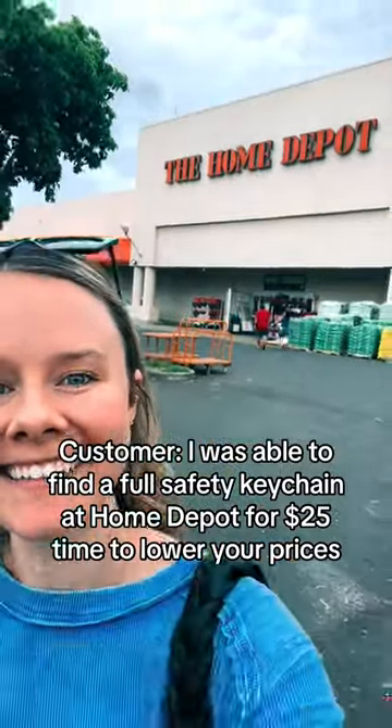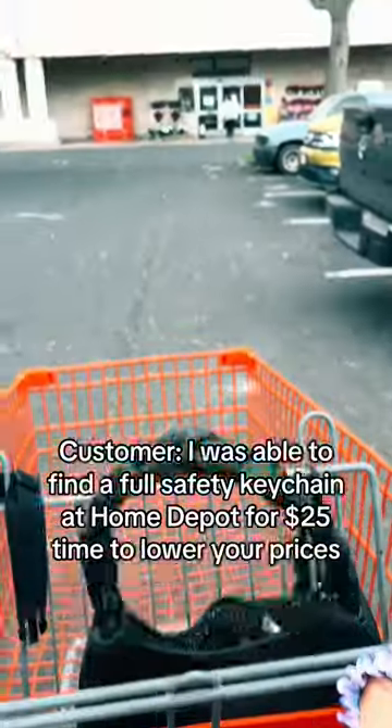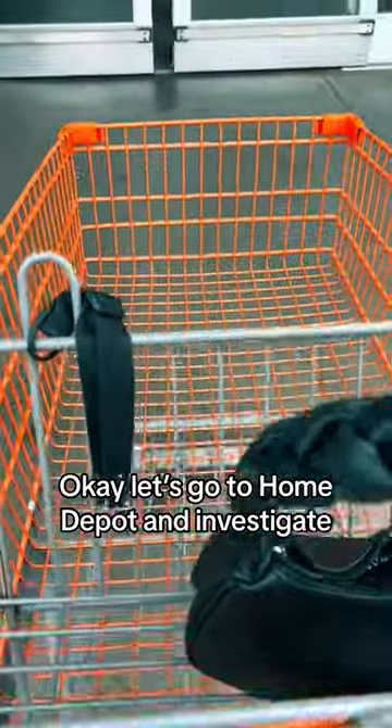A customer claimed they were able to find a full safety K-Cane at Home Depot for $25, and told us it was time to lower our prices. So let's go to Home Depot and investigate.